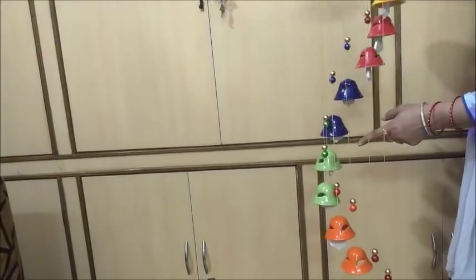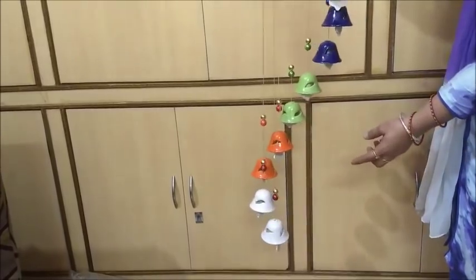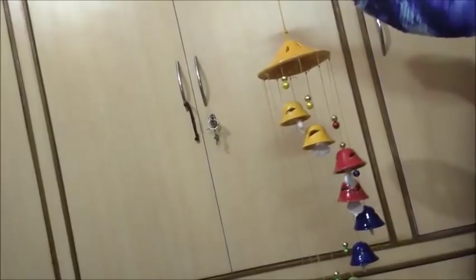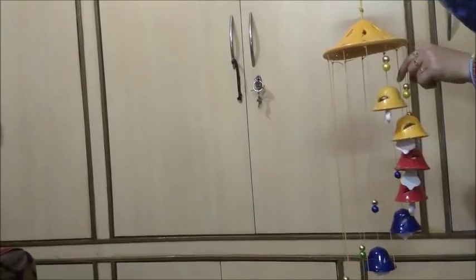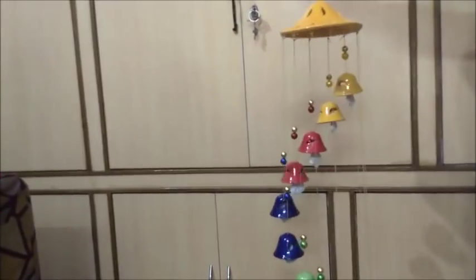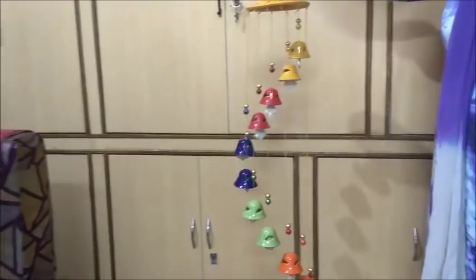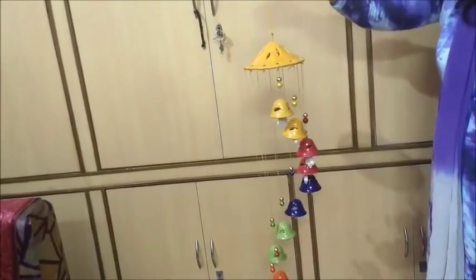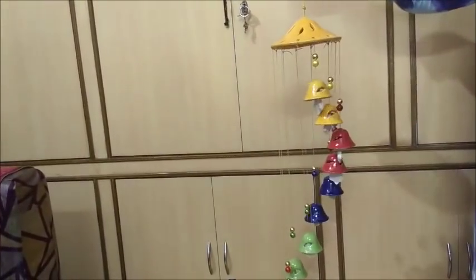I bought bells in two colors — red, and then blue, green, and orange. The last two gold bells are off-white with golden color design. They come with different colors and a hanger so you can hang them. The price was 200 rupees.